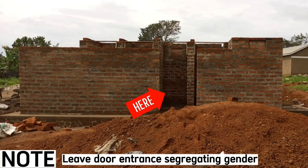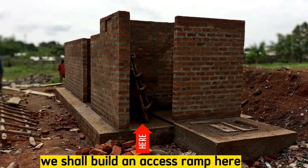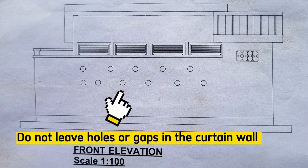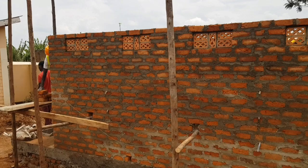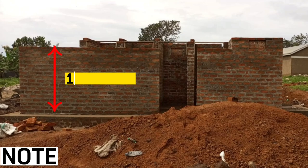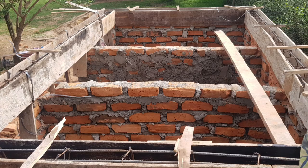Also leave a door entrance space, a wall separating the men's side and women's side, and a wall for the disabled. We shall build a ramp here to allow easy access for the disabled using a wheelchair. Be sure not to leave any holes in the curtain wall because they might hinder one's privacy — the whole curtain wall must be sealed with no gaps. Also install vents and add one more course before casting concrete for the beam. This curtain wall will be at 1.8 meters, whereas this will be 2.1 meters from the slab level.